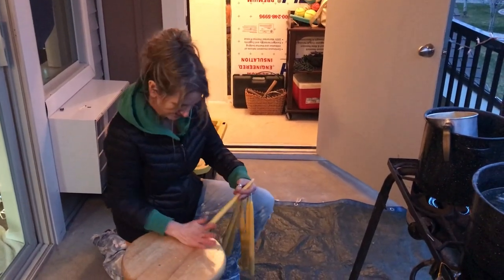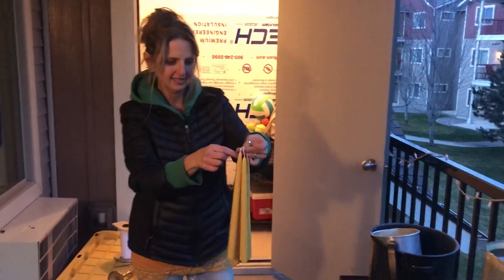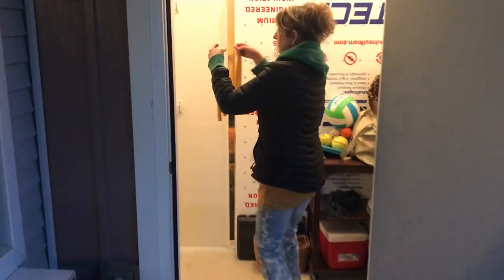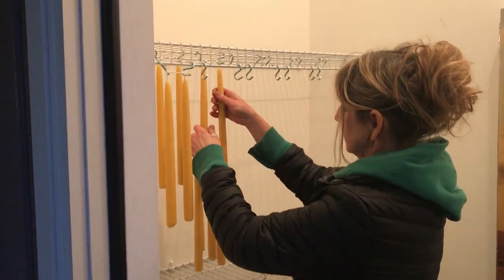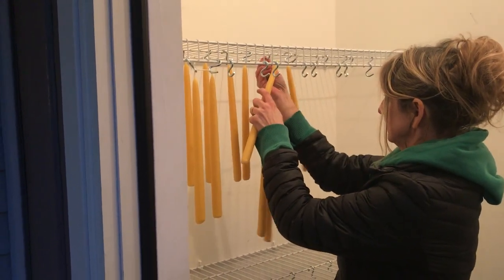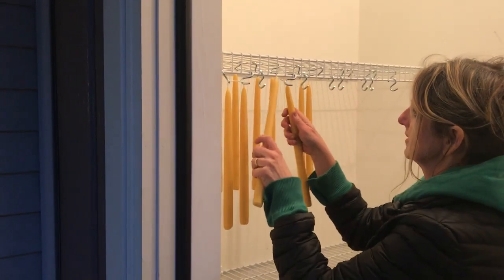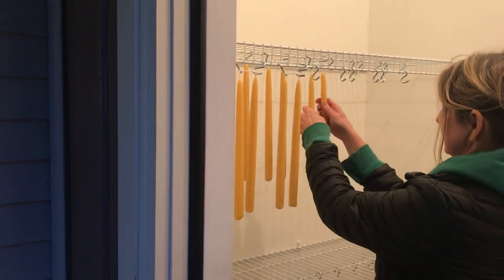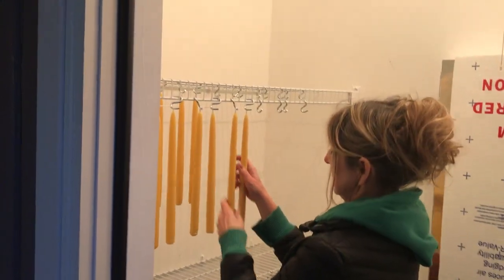I'm just getting going tonight, kind of relearning how to do this myself even though I've done it a lot. I'm going to hang these to completely dry. Normally Isaac strings me a line and then I hang them over the line, but we're trying it this way this time.